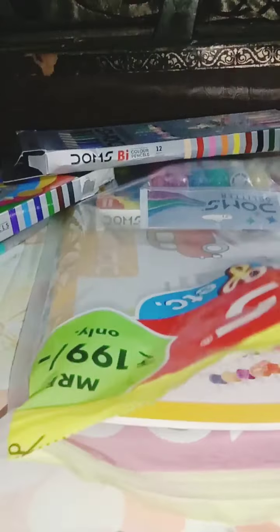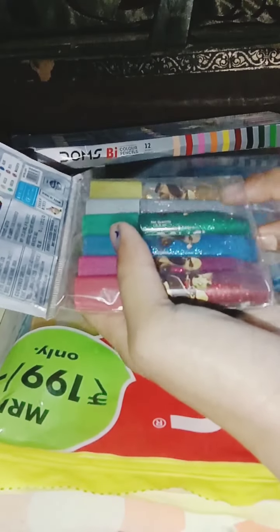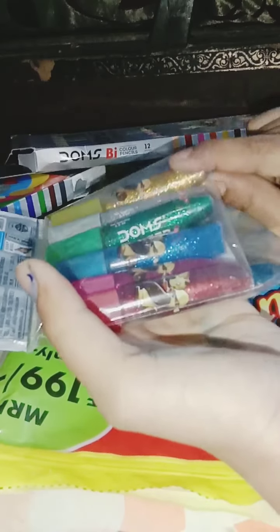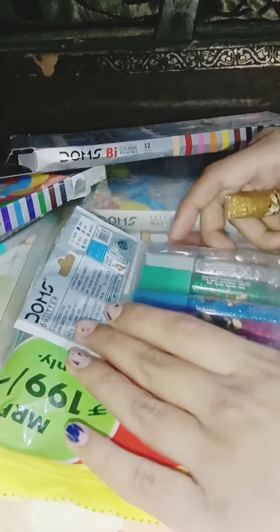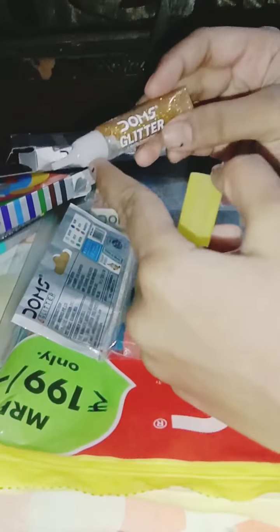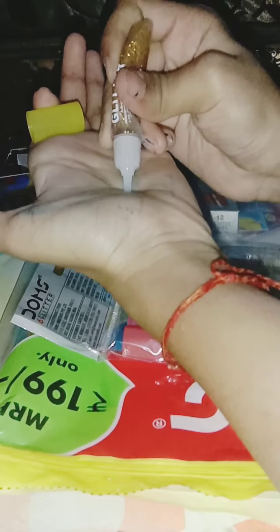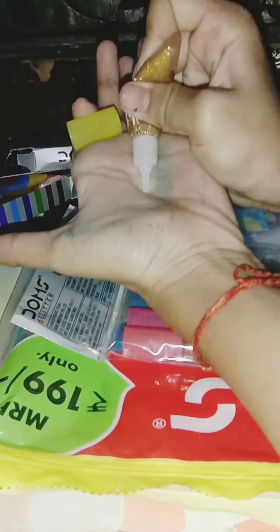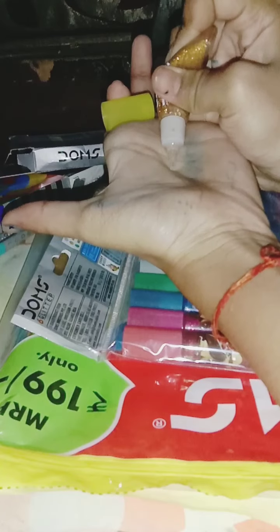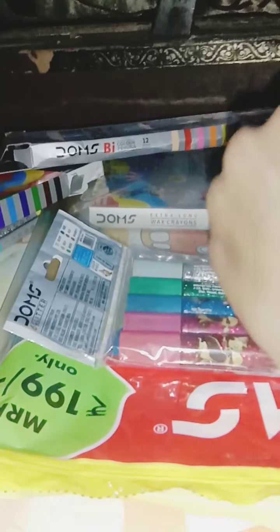Okay, here we go — now we've got some glitter glue. This is gold — I love gold! If you know, guys, I love yellow, red and blue color, those are my favorites. Oh, it's come out so beautiful! Whoa — it's out! You can see, guys? Oh, it's so cute — tiny dots, it looks like real gold. When it will dry, it will look amazing!